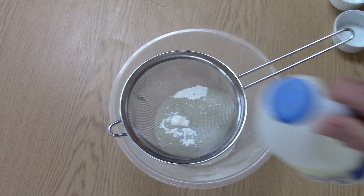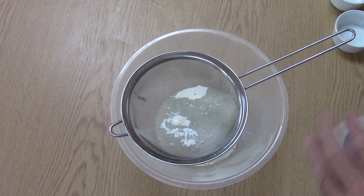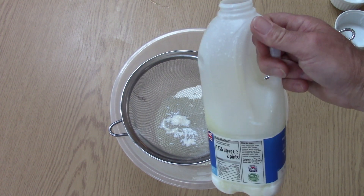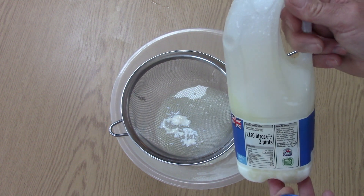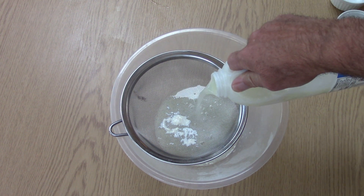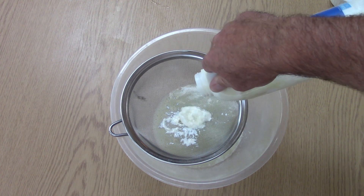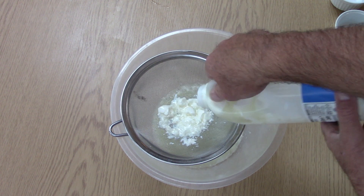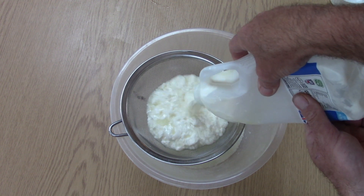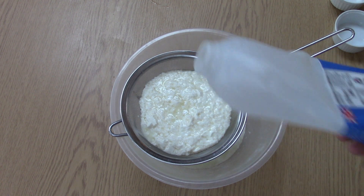It's now 24 hours later. We're now going to separate the curd and the whey, which has actually formed in this bottle here. It's done its own thing and separated completely. We're going to pour that out — as you can see, that's the whey, and you throw that away. And here comes the lovely soft cheese coming out now.